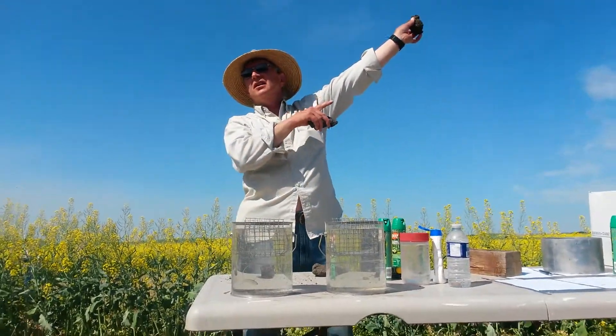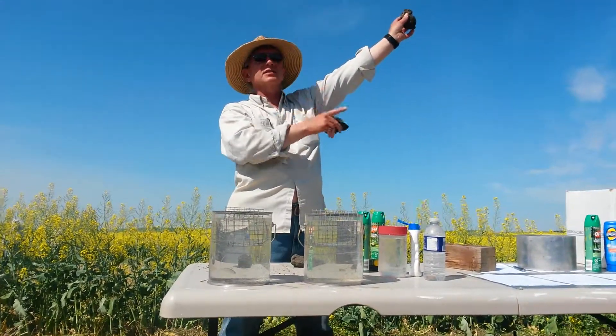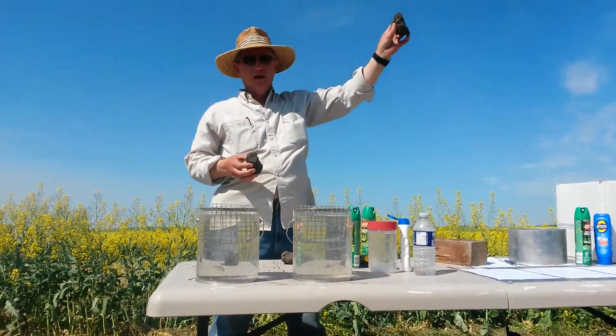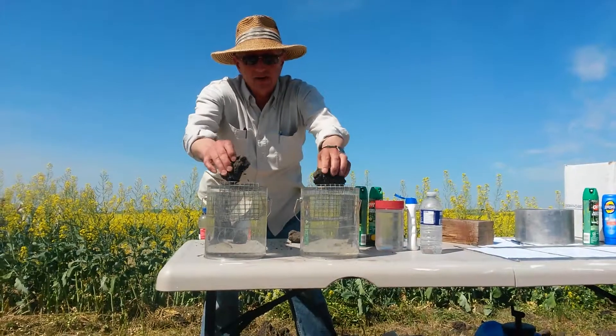This came from a heavily tilled area around the shelter belt — disked every year for who knows how many years. We'll place them in the soil and see what happens.